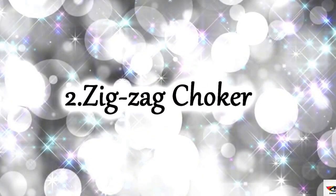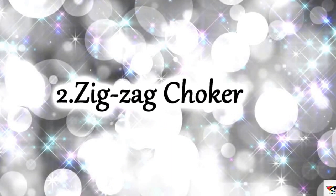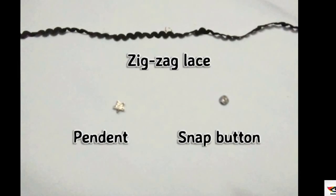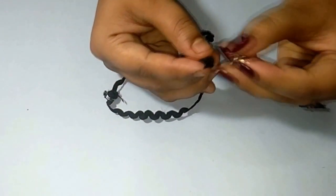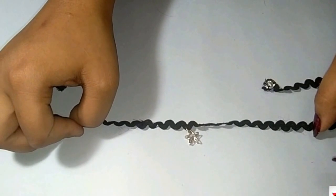The next one is a zigzag choker. For this we need a zigzag lace and a pendant. Here I am using a snap button instead of velcro because the width of my lace is less than half an inch, but you can choose whatever fits best to you. Take the lace and attach the snap buttons at the end, then fold it in half and attach your pendant. It looks super cute and super awesome!